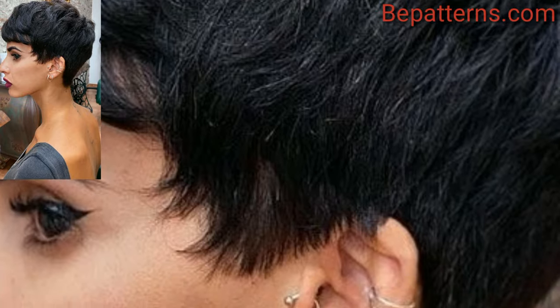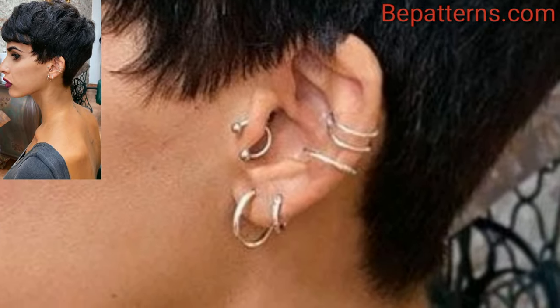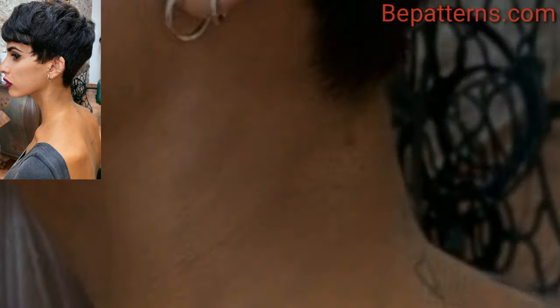A textured pixie is achieved by adding layers and texture to the hair. This adds movement and dimension to the style.